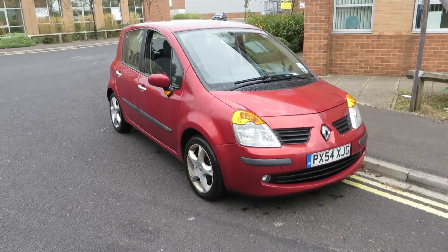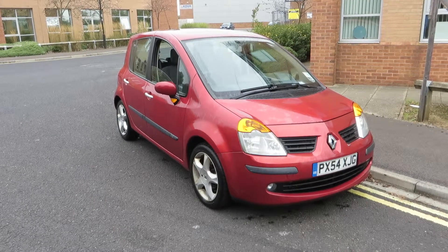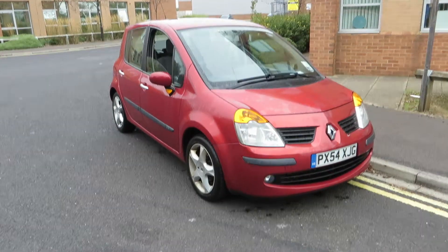Hello, this is John Payne from Mercedes-Benz York, looking at a Renault Modus Dynamique on a 54 plate. Let me show you around.